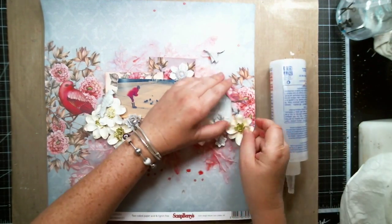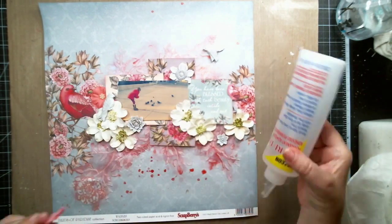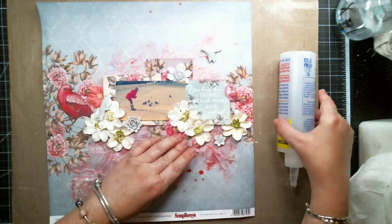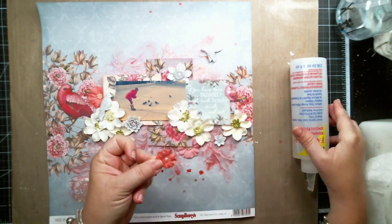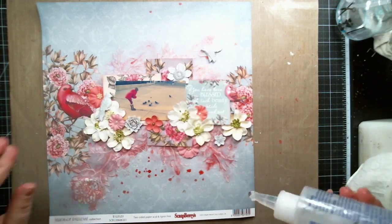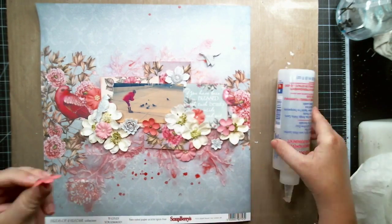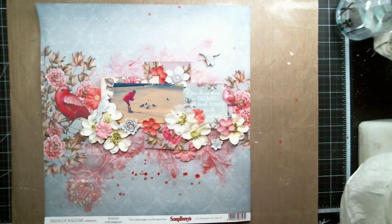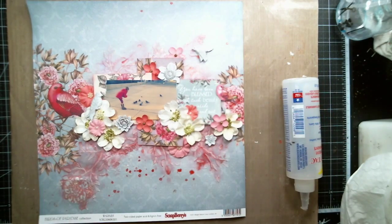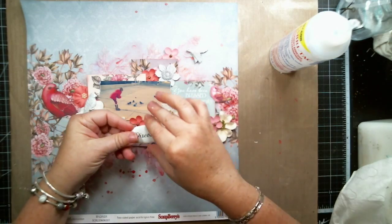I felt like it needed some more pink or coral flowers so I added some more randomly to the page. I also added a title from the Around the World Scrapberries collection.